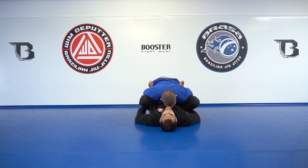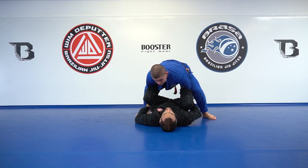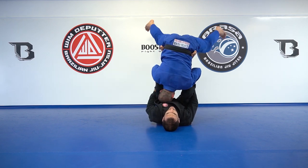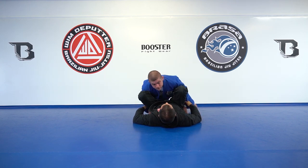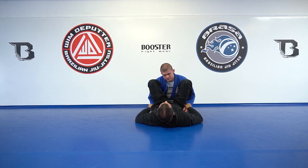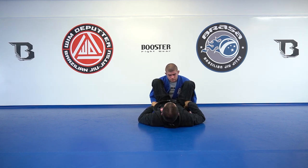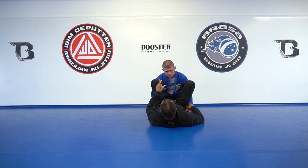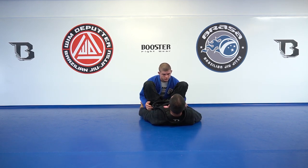So in the beginning, I'm happy with what I have — I'm going to stay here forever. I catch, put my feet on his hips, and then very importantly I make the rock bottom: put my chin up, arch my back, elbows on the floor. Push forward, Dino — he can do this forever and he's not going to be able to pass my guard.